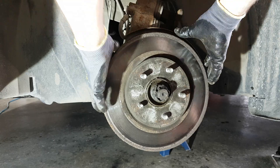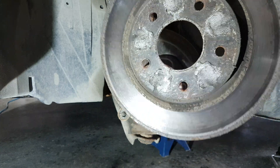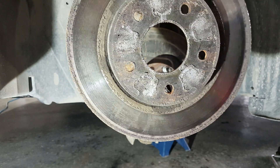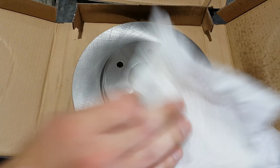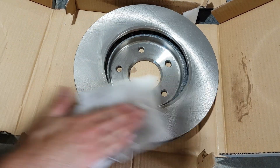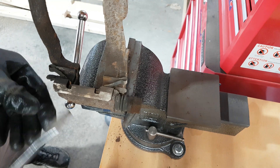If you're having a hard time removing the disc from the hub, you might have to hammer it from behind, but then you can't really reuse that disc anymore because it's going to be slightly warped. Before installing a new rotor, make sure that you use brake parts cleaner to remove the oil, but you can also use a degreaser for the cleanup.